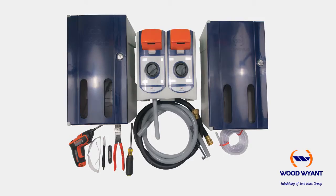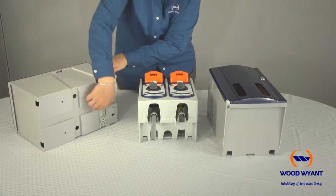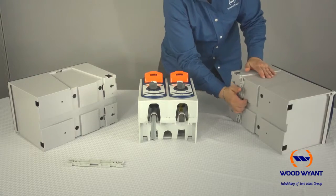This is an installation guide for the Wood Wyant chemical dispenser. The first step is to remove the mounting rail from both the right and left enclosure and the unit itself. As you'll see on each enclosure, the mounting rail snaps easily off.